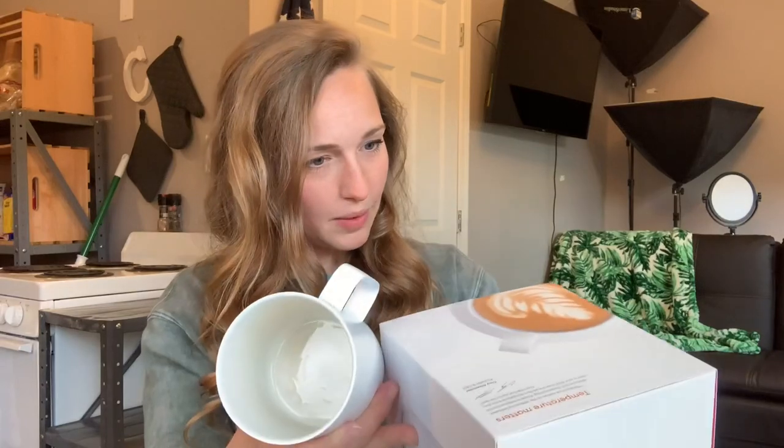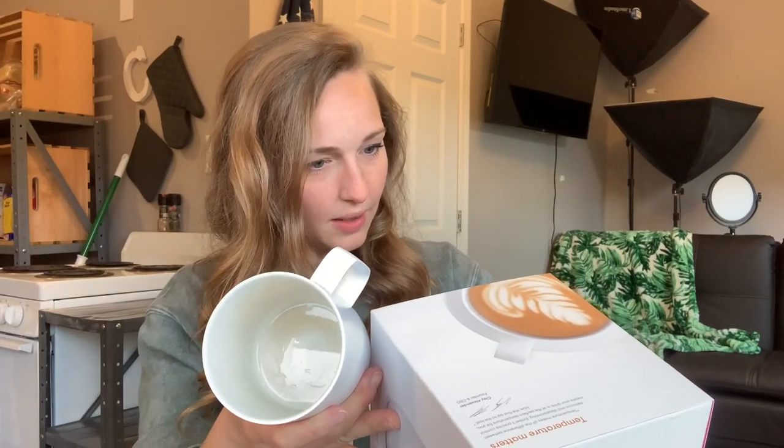My mom had something go wrong with hers, and she called the company and they replaced it for free — so that's really cool. I also just dropped mine recently and I was actually kind of scared. It's a kind of heavy cup, and it has all these electronics inside of it. But it feels great.